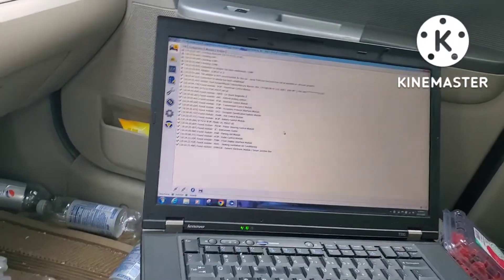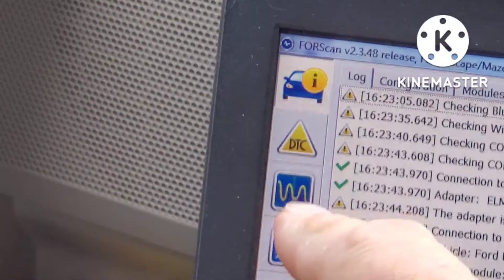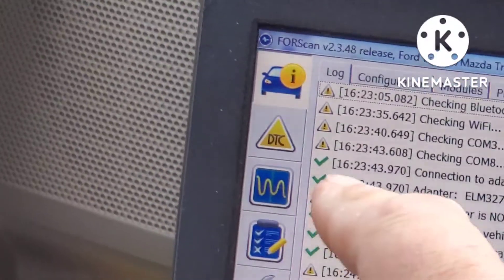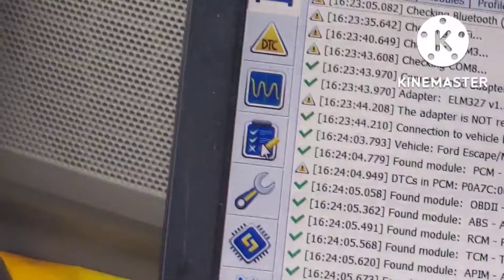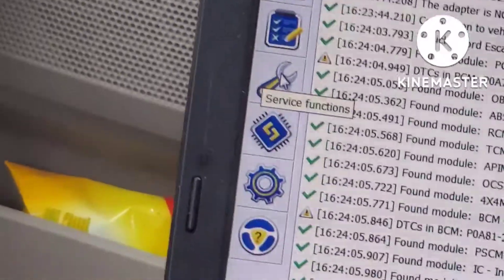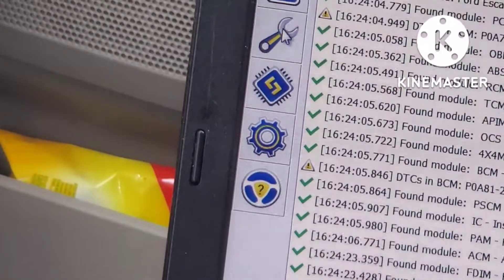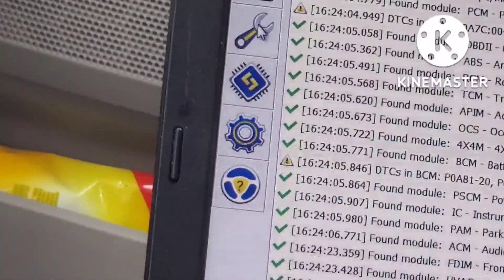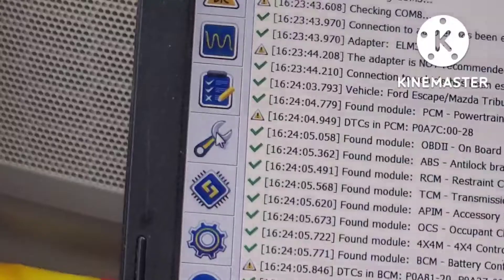Some more modules came up. The little waveform is for live streaming data. The clipboard is for vehicle tests, and the wrench is for service functions — things like bleeding the brakes, resetting different modules, balancing the battery on a hybrid car — things that you'd usually go to a service garage or dealer to do and pay a couple hundred bucks.